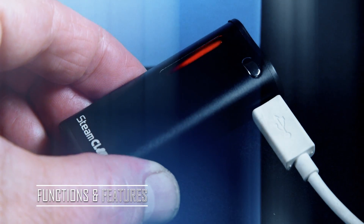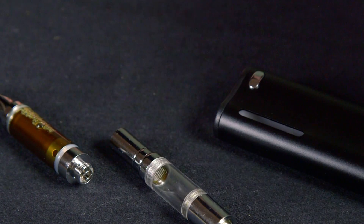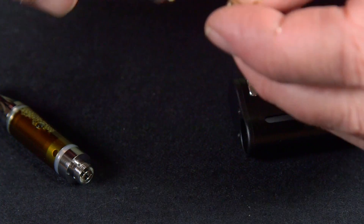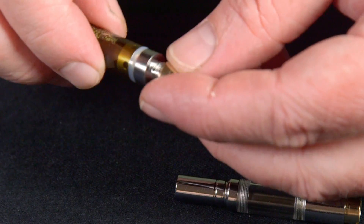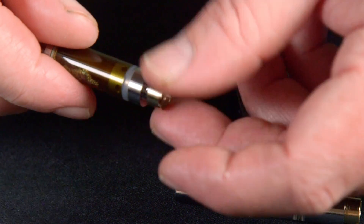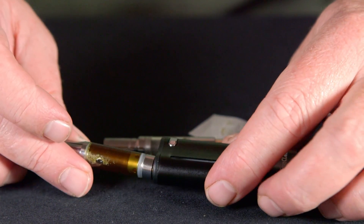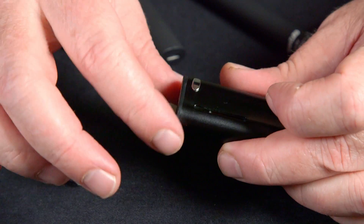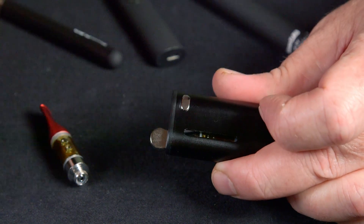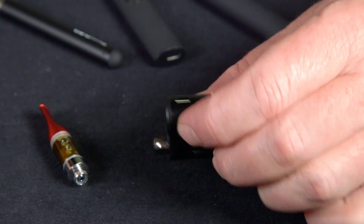We're going to charge it up and take a look at the functions and features. This is adaptable for working with both pre-filled oil cartridges and the quartz atomizer for wax and rosin. There may be some adaptability issues with shorter or fatter cartridges, but it still works fine.